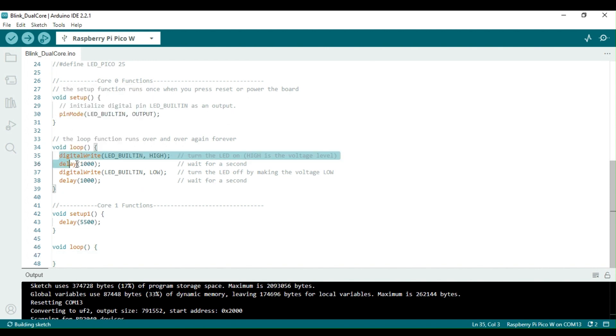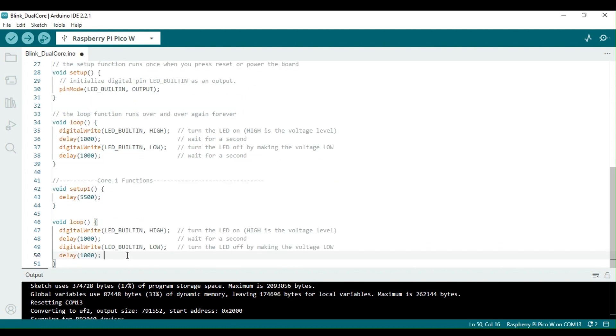Note that the functions setup and setup1 run concurrently, and the loop or loop1 starts as soon as the respective core's setup completes. That means the loop functions for both cores might not start simultaneously.